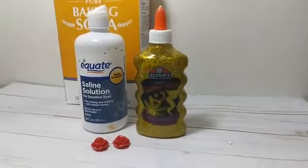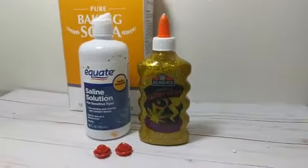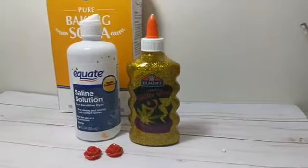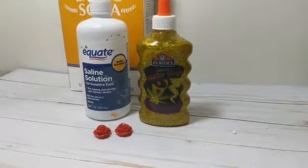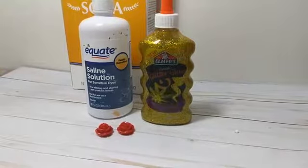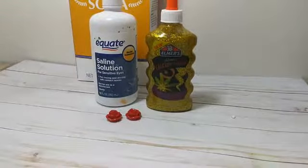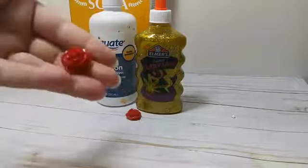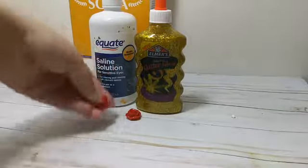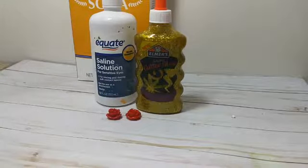Hey everyone, it's Amanda. I'm trying to do a little bit of adjusting here. We are going to do another slime video — I got a lot of positive feedback on it, so we're going to try another one. This one is actually going to be a Disney inspired slime. We're going to do a Beauty and the Beast gold glitter slime, and we got these really cool red roses to add to it.